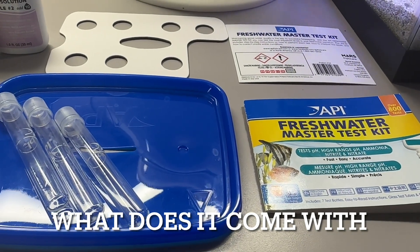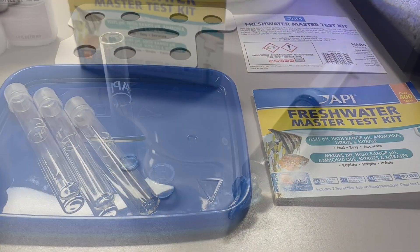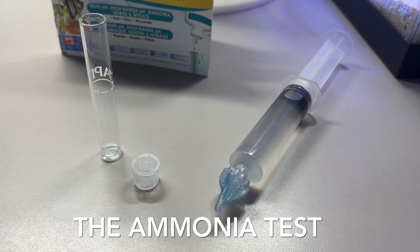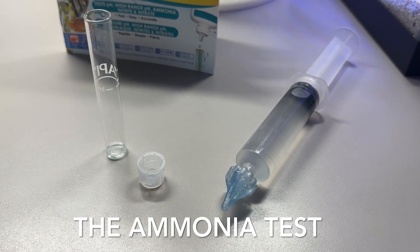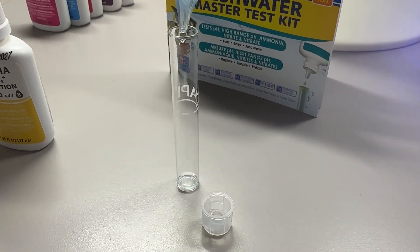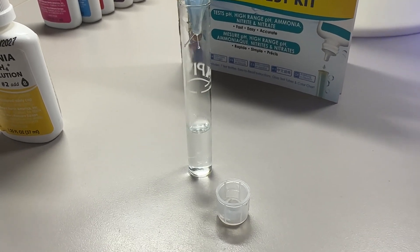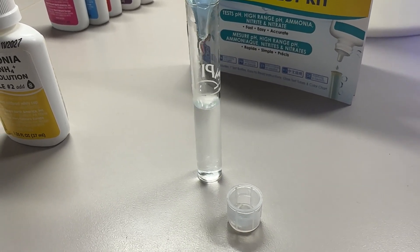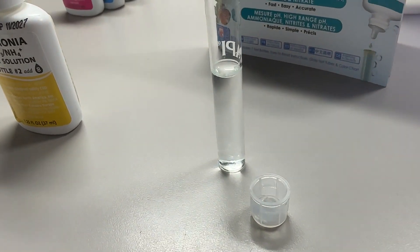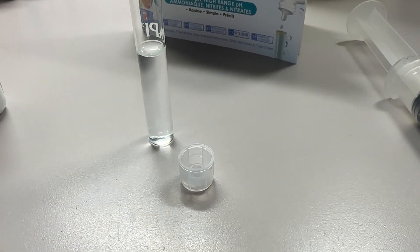Let's start with one of the most important tests: ammonia. We're going to fill the syringe with tank water and then fill the tube to the five milliliter line. It's a lot easier to do it that way than to try to dunk it in the tank.